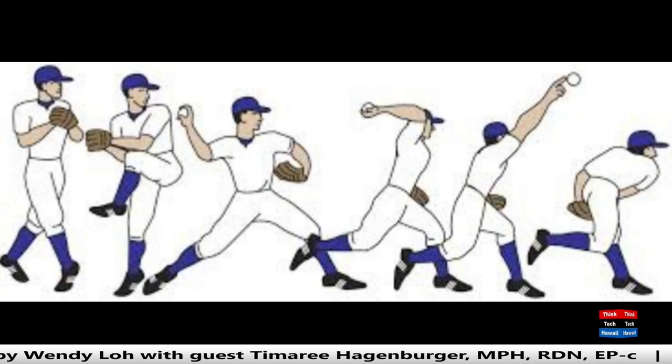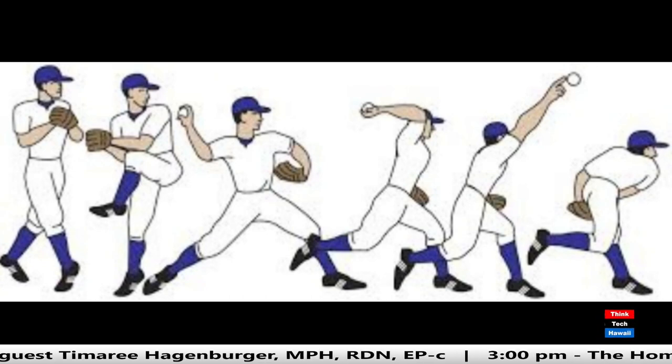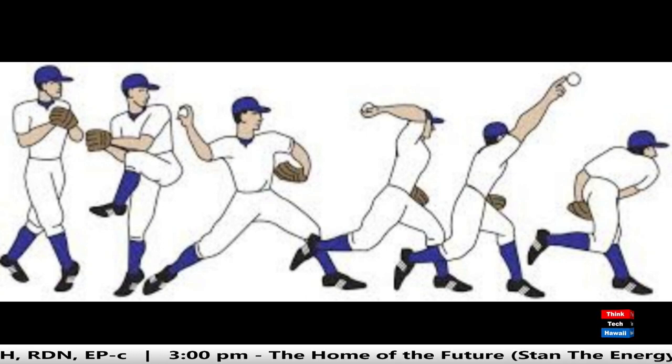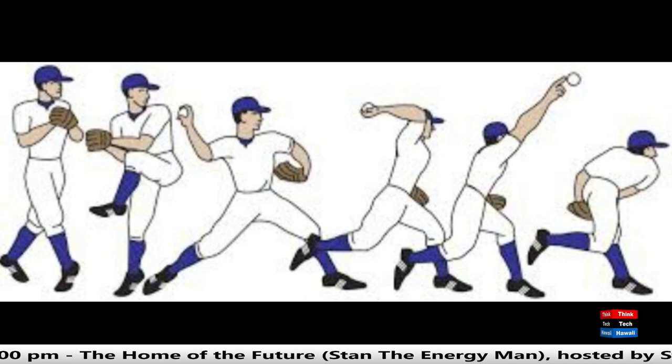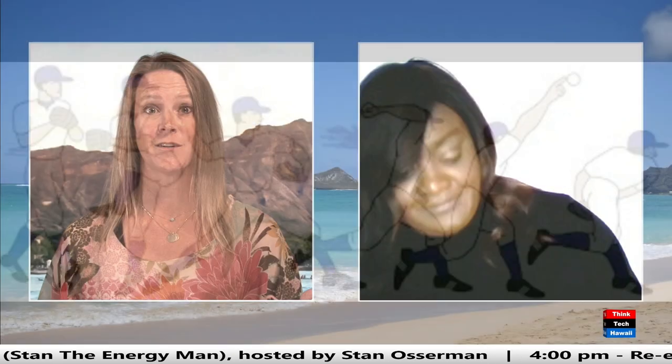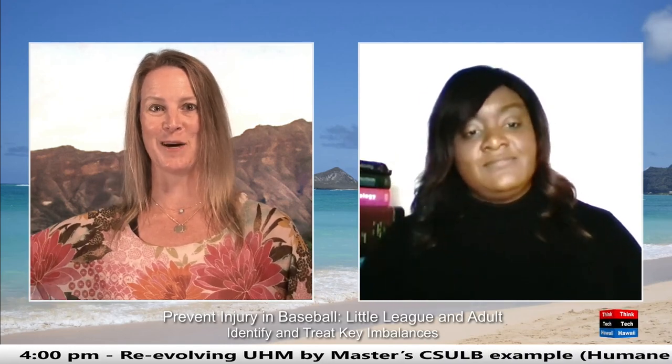That is so well explained. So if we look at this image of throwing mechanics, it shows someone making a pitch — it's pretty complex. There's the wind-up, cocking, throwing, release, and follow-through. That hip needs to have such stability. I think it's something a lot of people don't talk about with a baseball player — parents, players, health professionals are not thinking about stability from below, which can leave the shoulder and elbow out there to try to overthrow if they don't have that stability from below.